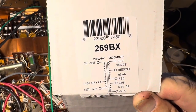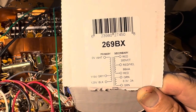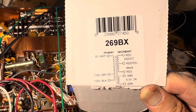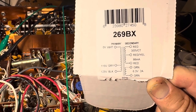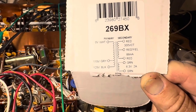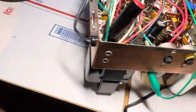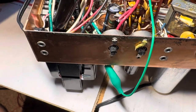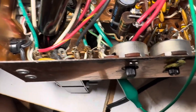The reds are the high voltage, red-yellow center tap for HV. It's got white coming in for the power, gray for 115V and black for 125V — I use black. It's got green and green for 6 volts — that's all there is to it. The center tap for the HV you just ground right there, and you ground one of the 6-volt leads for the filaments.